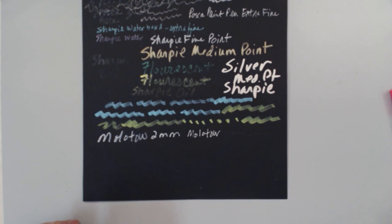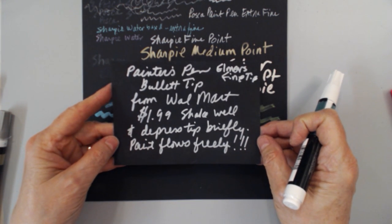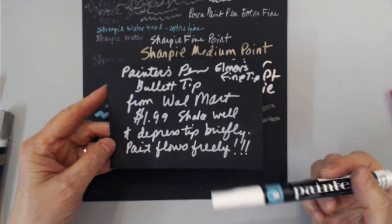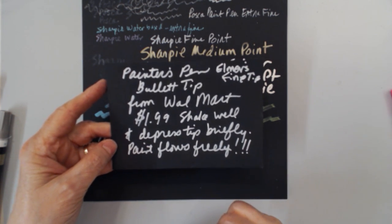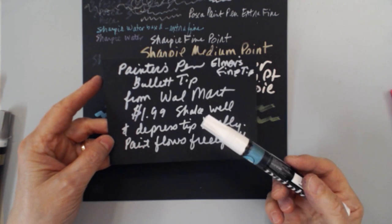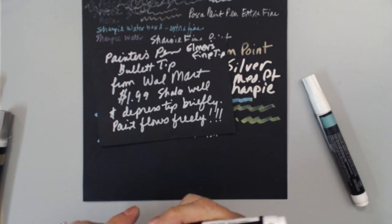Another interesting marker is made by Elmer's — these are Painters pens by Elmer's. This is the fine point, and I have them in both fine and medium. These came from Walmart for $1.99 — it's amazing how well they perform. The paint started flowing very quickly. I really like these; you cannot beat the price.